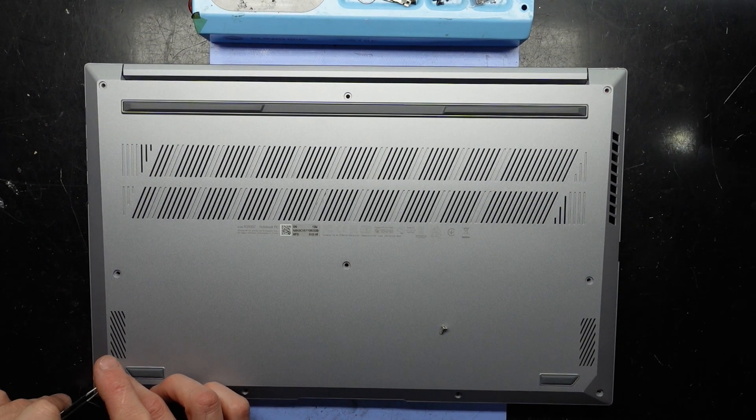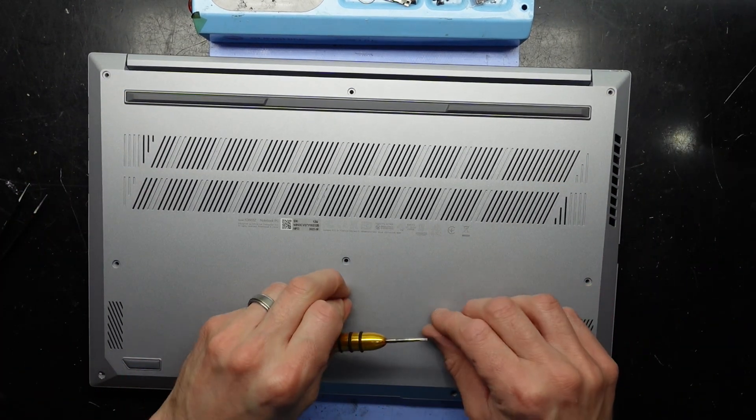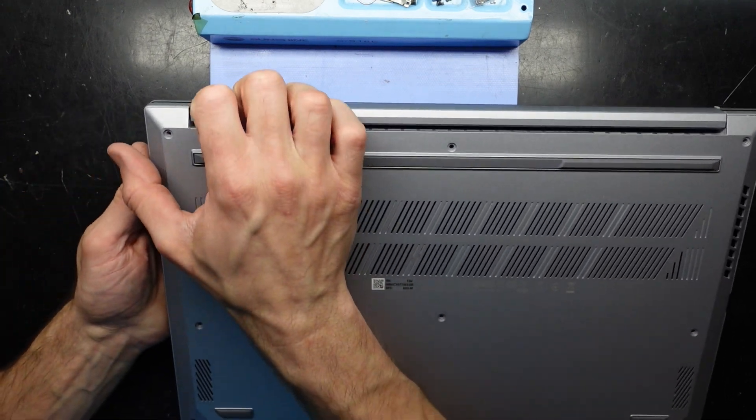One tip I will give you: if you are missing screws on the bottom of your laptop, do prioritize the parts nearest to your hinge the most. I'm going to move those screws out of the way and just try to grip and pull.